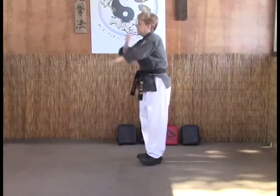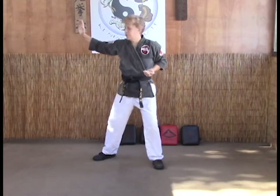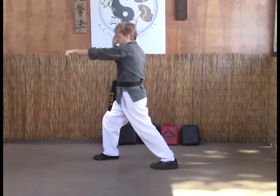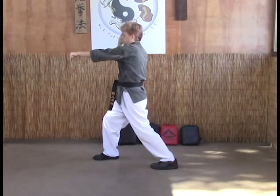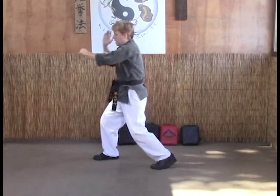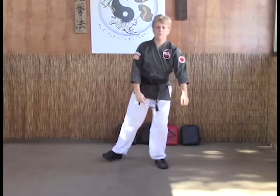From this angle: extended outward block, hands in chamber setting up for that punch, reverse punch into hard bow. Toes and everything should be pointed at your opponent. Your right hand should be in a check position or guard position. Back to your fighting stance so that you can continue the fight if need be.